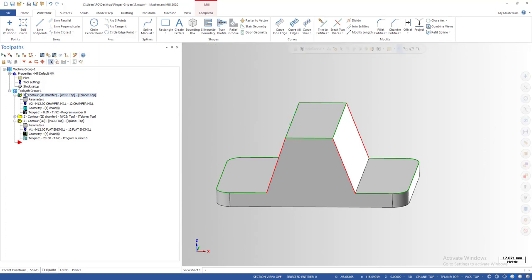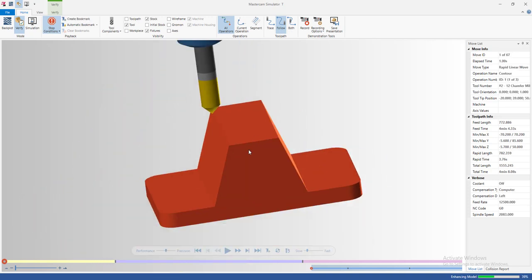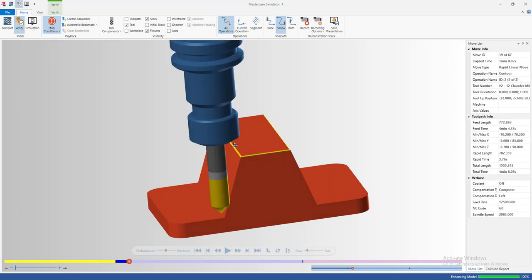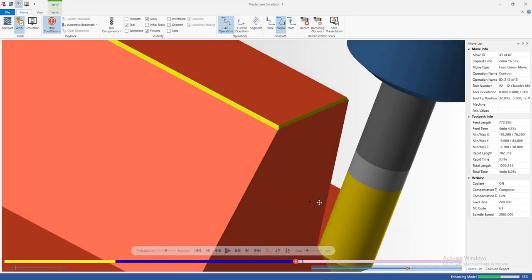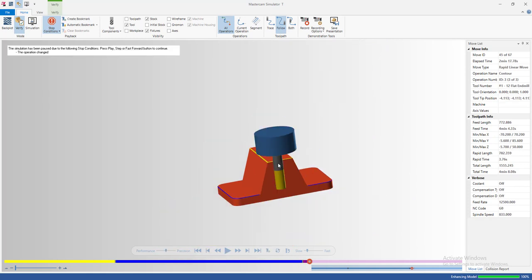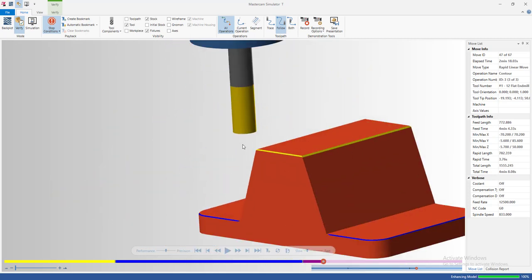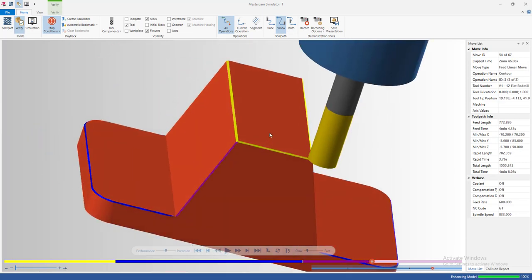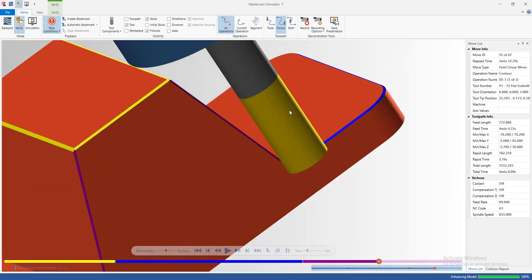Let me turn on the simulation so you can see easily. Here's our part after machining. For the horizontal or shallow edges I can use a chamfering tool easily to chamfer the part like this, but it becomes very difficult when we have steep edges like these four edges. So we switch to the flat end mill — a 12 millimeter flat end mill — and it goes straight along the edge, stops, then goes straight across to cut the chamfer.